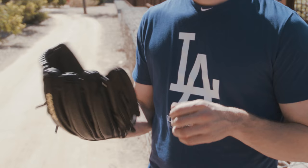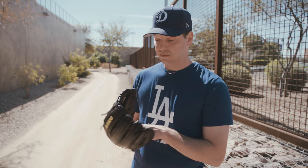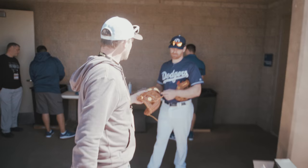When it breaks in — even right now — it just fits perfectly in my hand the way I like it. For me, I just like a little bit of oil, start playing catch with it, and it's good to go.